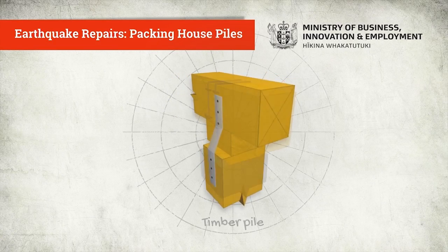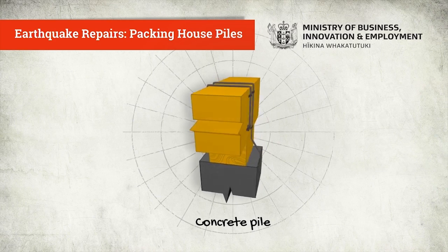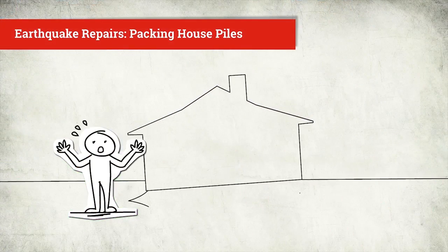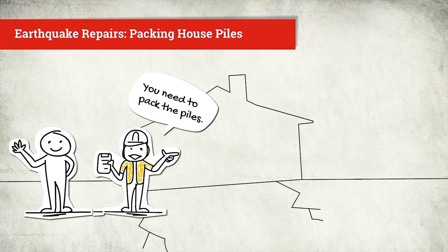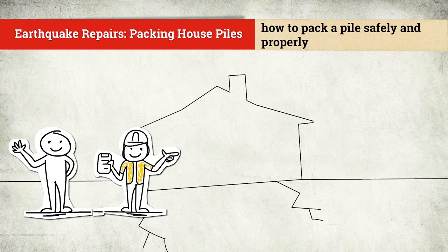Earthquake Repairs Packing House Piles. You have to pack a pile. When earthquakes cause floors or parts of floors to move, some floors will need to be re-leveled. Packing a pile is something you usually have to do when re-leveling a timber floor. A PMO or engineer will make that decision, but they may not have been under the floor. They'll be relying on your skills to do the job properly. So today, we're looking at how to pack a pile safely and properly.